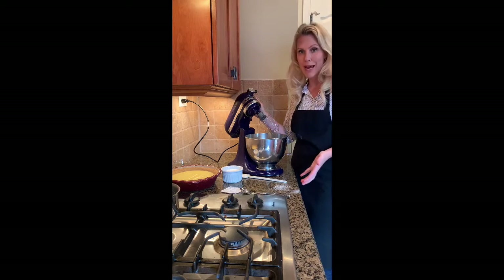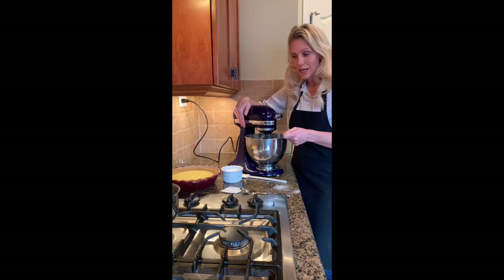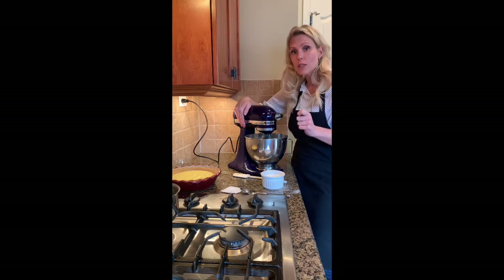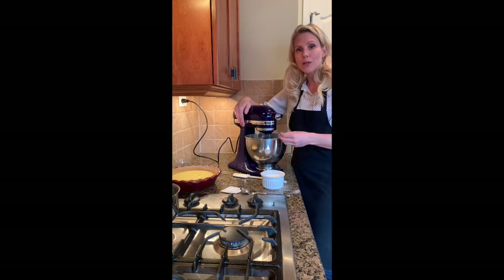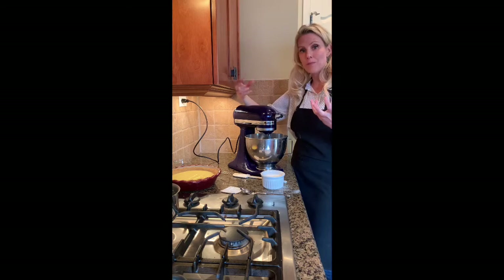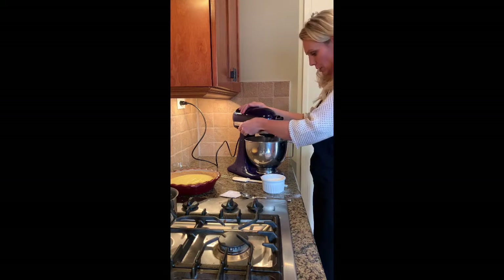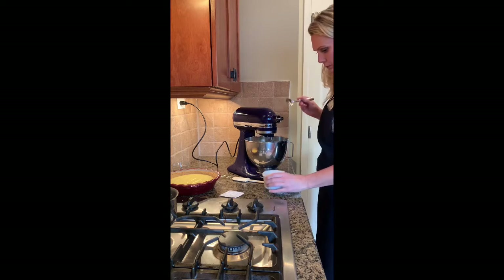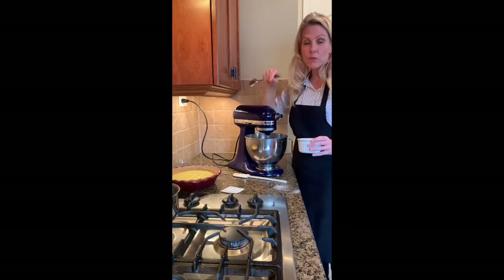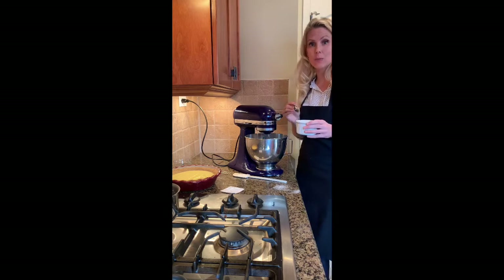In your mixer — you can also use a hand mixer — you're going to whisk your egg whites just until they start getting frothy, and then slowly start adding your sugar. You want to start slow with your speed because you want the proteins in your egg whites to denature slowly, to separate slowly, and then develop into your nice meringue. Start on slow, and once they start to get frothy slowly start adding your sugar.